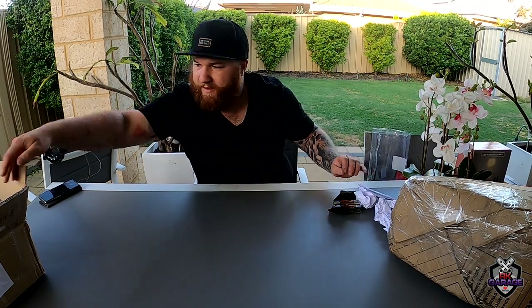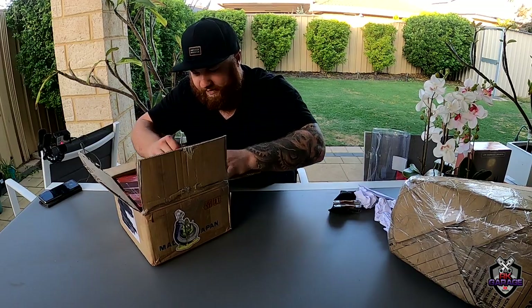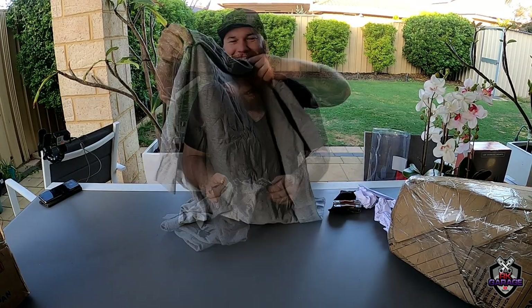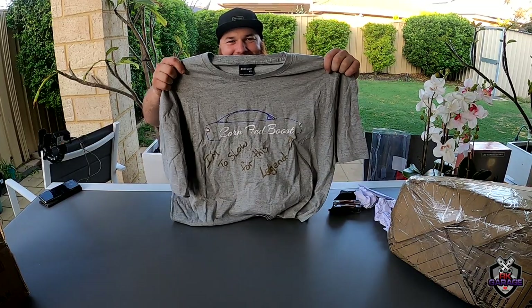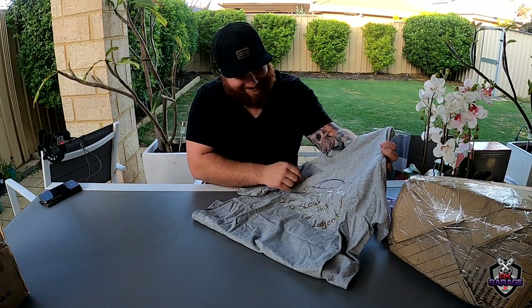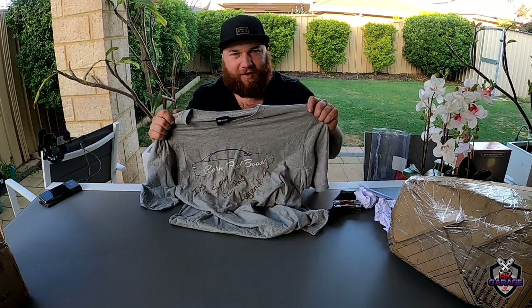He has sent me a t-shirt. What a cheeky fucker. I don't know if you guys could see that, but he's written 'I'm too slow for this legend' with an arrow pointing to Corn Fed Boost. That's great. I think I've got a mandatory change I've got to do and then I'll be back.